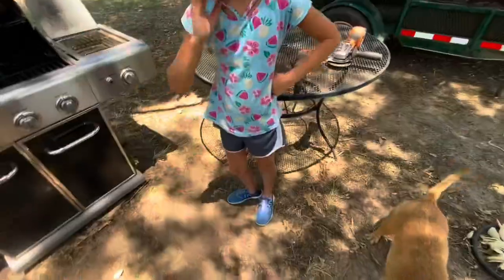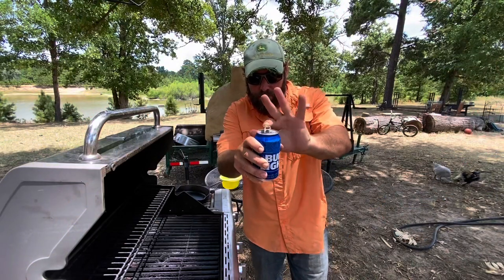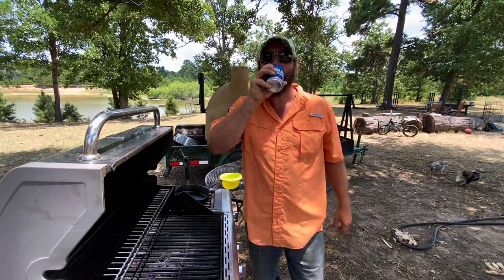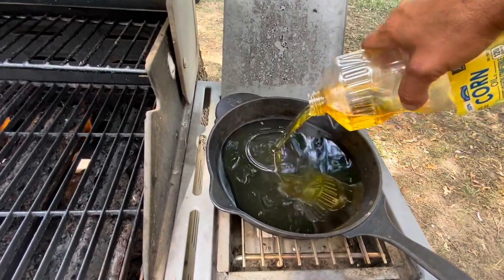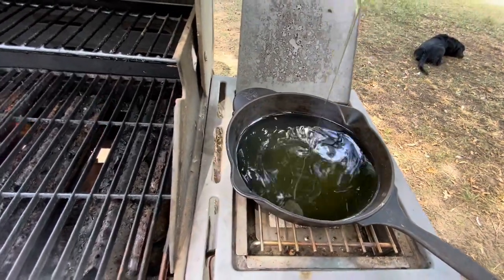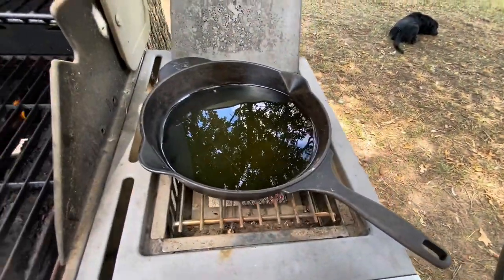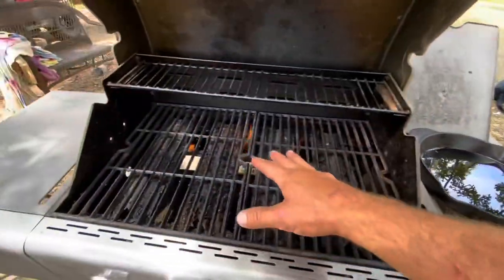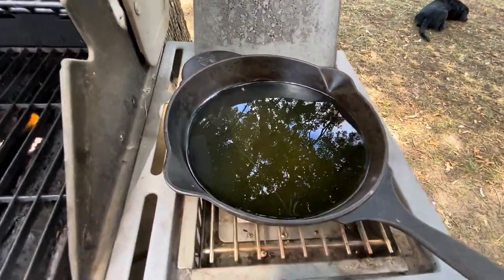We have our seasoned flour. That's gonna get nice and hot. We're just gonna do a few at a time on a fryer and then a few right here. You want this to get to about 350 degrees.